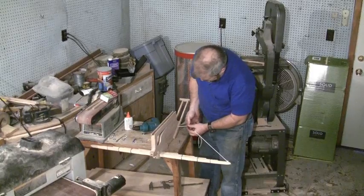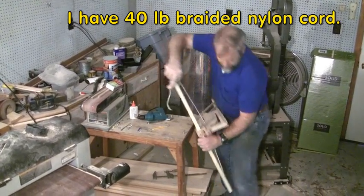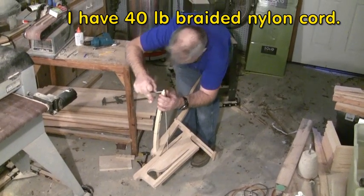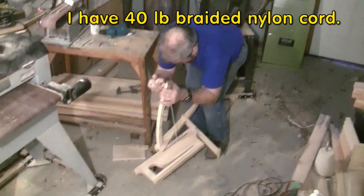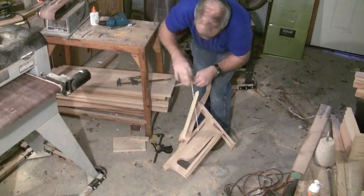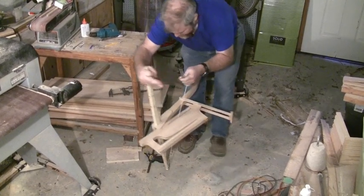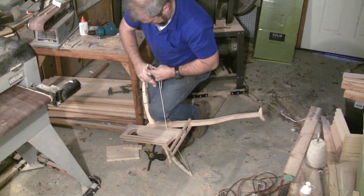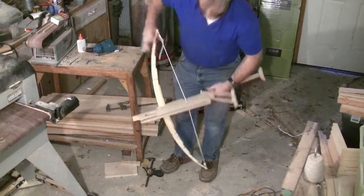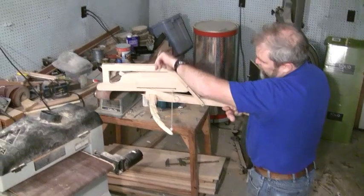Installing the bow string: we're going to slide it onto this end, put it through the slot, and bring it through. This will take a couple of practice tries to get it to the right length. When we're done, this bow string is going to need to come to right about here. There's our first attempt on the bow string — this may take several attempts before we have it where we need it to be. Bending the bow the first time always makes me nervous. And that's actually right where I want it to be.